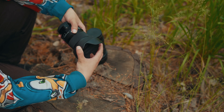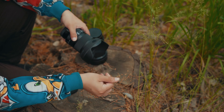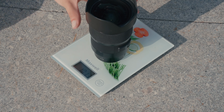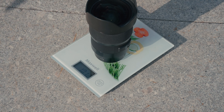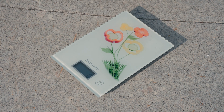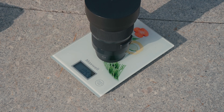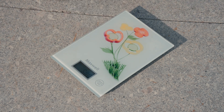With a lens hood, the new lens is not particularly smaller than the old one — perhaps even larger, since the lens hood is wider. However, the weight of the new lens is significantly less than the old one. The old lens weighs a little more than a kilogram, while the new one weighs a little more than 600 grams, or exactly 700 grams if you install the hood and caps on it.